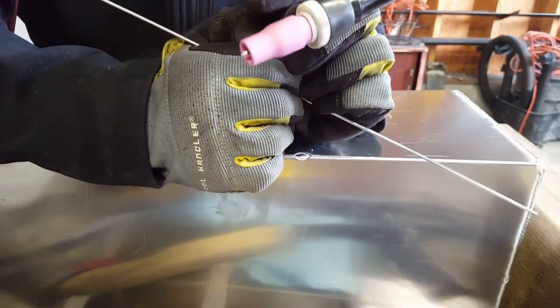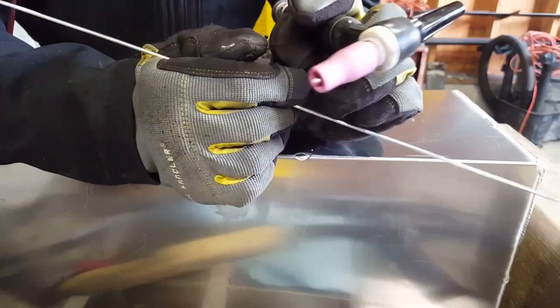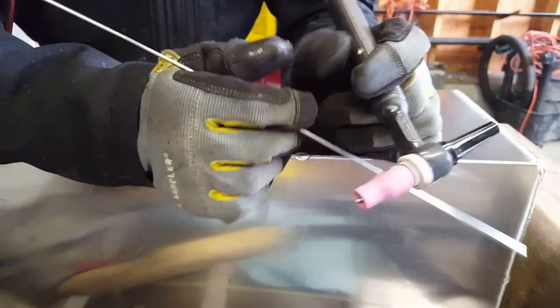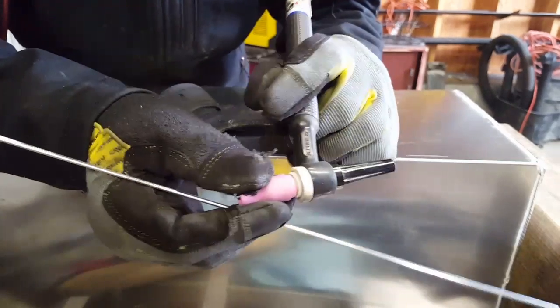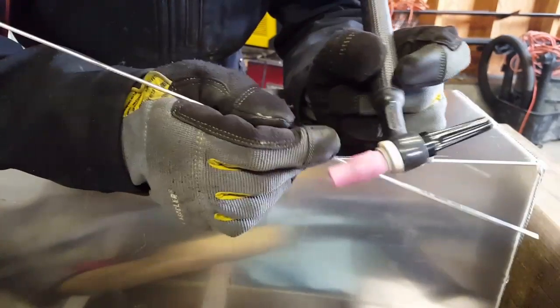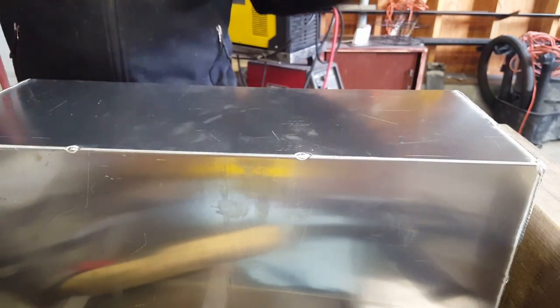Number five is like the best for getting inside joints — say I'm doing a cope joint for tubing, I love this. The number seven is just a little too big to get in there, and for some reason it clouds up more. The number five does awesome, but for outside corners I usually use a number seven.